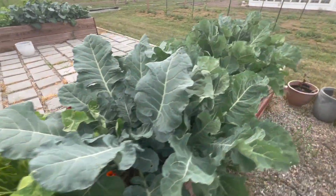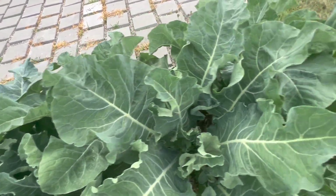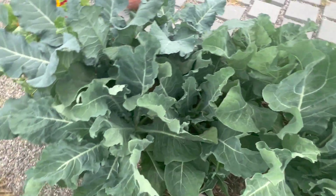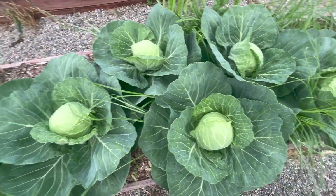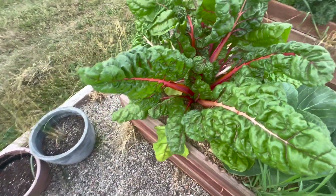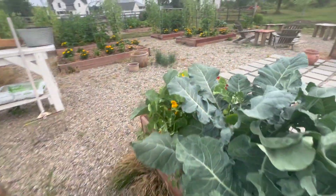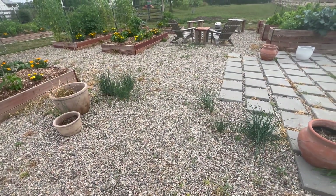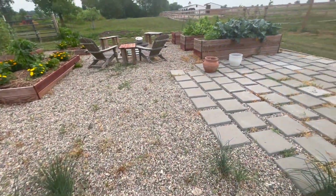We've got some cauliflower here — nothing's coming up yet, it doesn't look like. But the cabbages are doing amazing, and chard is doing really well. I also have chives randomly growing in places and I didn't want to get rid of them, so there are random chives throughout.